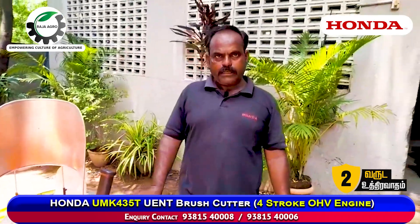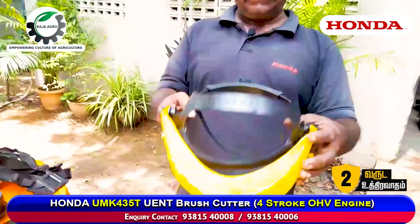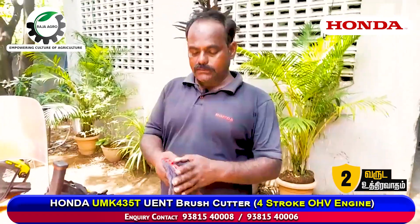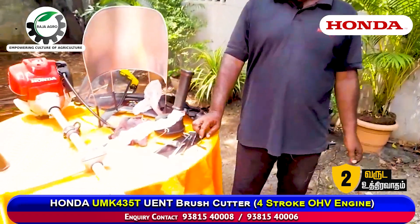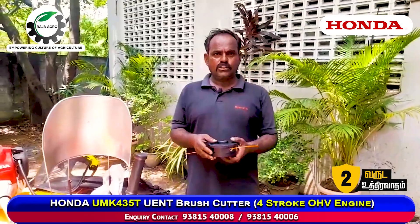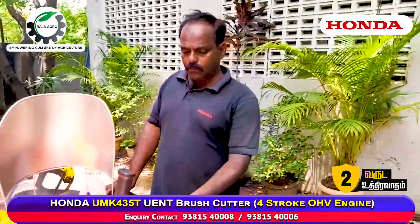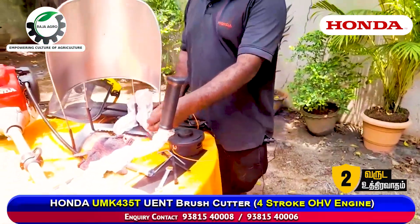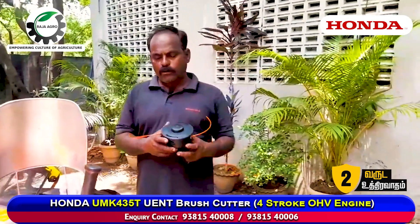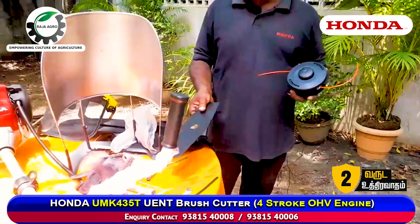You can cut it with the screw. You can cut it with the blade. There are two gloves. We have two attachments for this. You can get the two attachments free. You can get the UMK 435 with three extra attachments: the two teeth blade and the round blade.